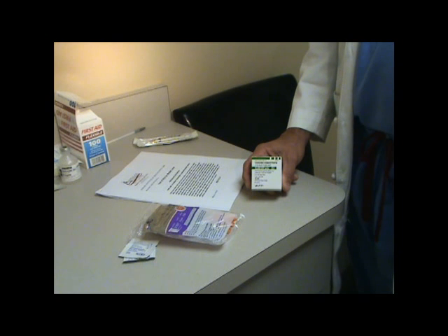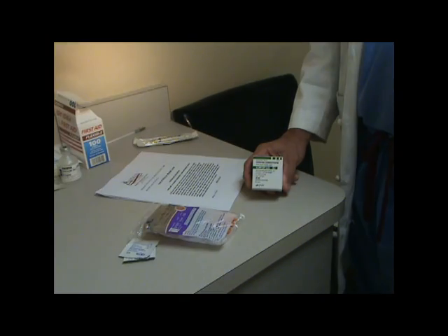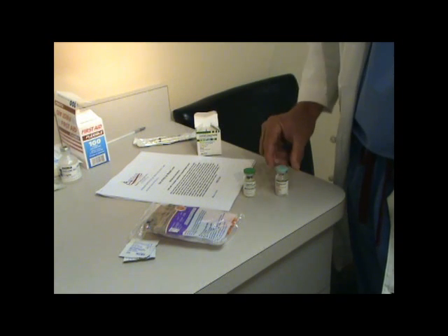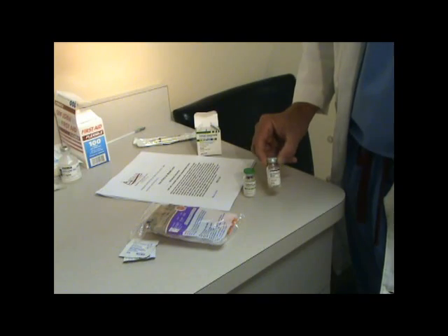These are the items you'll need for preparing the HCG, or human chorionic gonadotropin, for the Anlos Institute HCG weight loss program. Inside the box are two containers: one containing the powder — the green one — and the second, the light blue, is the bacteriostatic water.